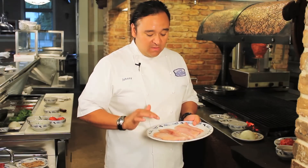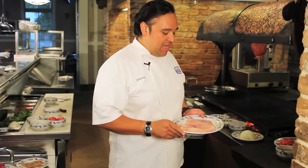The first thing you want to make sure is the freshness of the mahi filet. Mahi is a very popular fish on the Gulf Coast. We get it fresh every day and it's available 12 months out of the year.